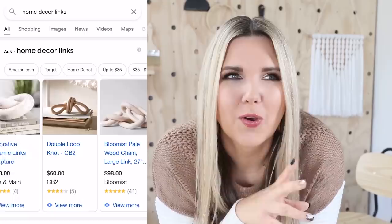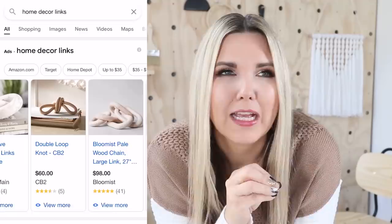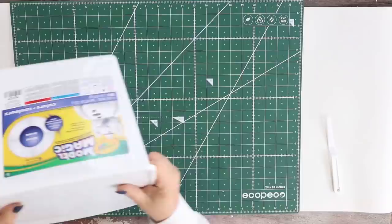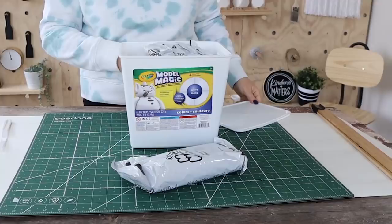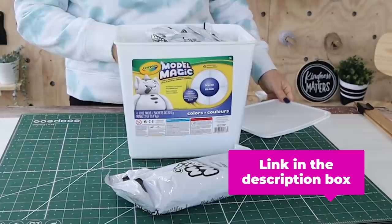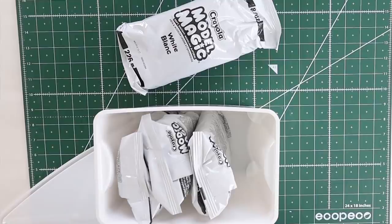Have you noticed all high-end stores have a version of these chain links? They look great as decor but they're so expensive. For this project I'm going to use a tub of Crayola clay — thank you guys for recommending this clay, it works so much better than what I used before. The tub I got on Amazon came with four packs; I used two packs for this project. I'll link it below.